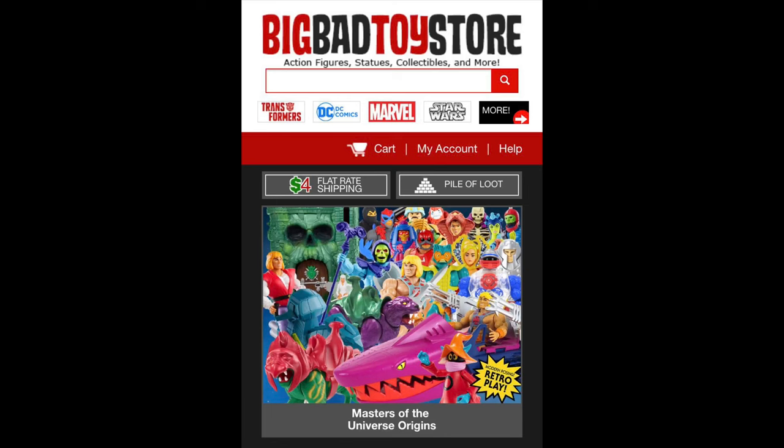Welcome everyone. Kyle here and welcome back to the channel for another Masters of the Universe Origins unboxing and review. Today on the channel we got the fan channel exclusive Skeleton Warriors two-pack.